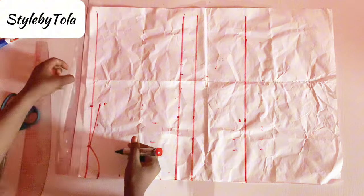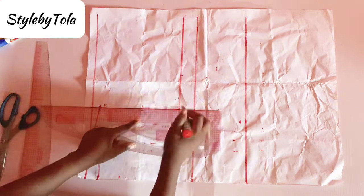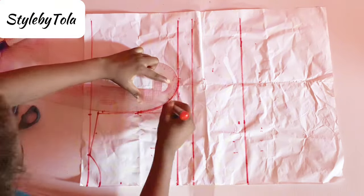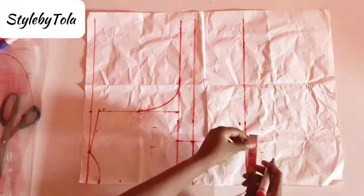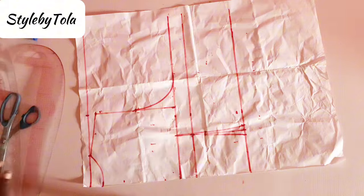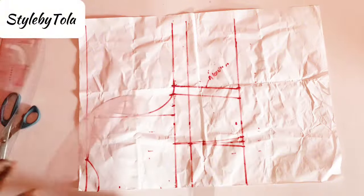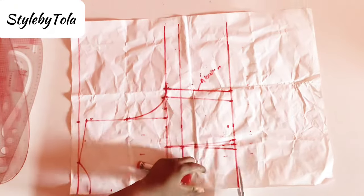After that, we'll take our shoulder measurement which is seven, go down by one inch to get our slope, and connect to meet the neck point. We'll also take our shoulder measurement on our chest line for a straight line down. Then we look for the midpoint of that line and use our curve rule to form a blend around that part. We'll form our back dart, which is bust span divided by two — four inches — draw a straight line, dart by 0.5 inch on both sides, and connect to meet the chest line. We take our bust measurement divided by four, add one inch allowance, and join a straight line at that part. We can also create a curve at the back of the bustier if preferred.